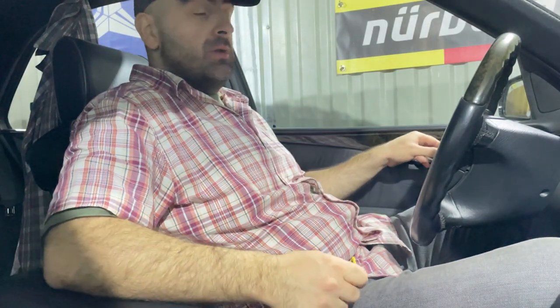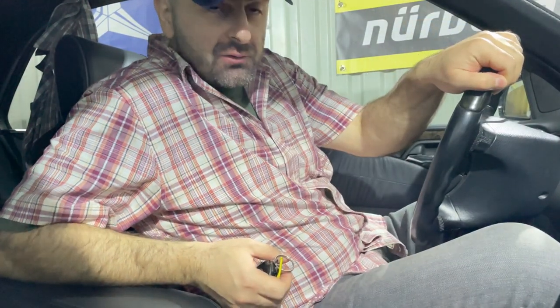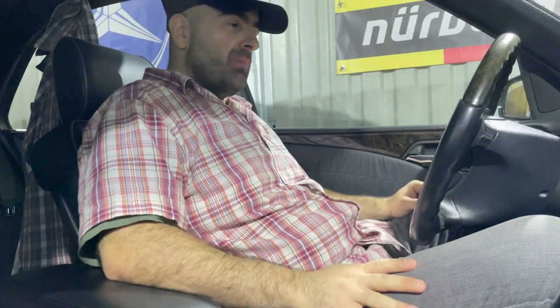Hi, how are you friends? Hope you are doing good. It's been quite a lot of time since the last video, but I'm working on my project and today I want to make a vlog about what will be happening in the future and what's going on today.